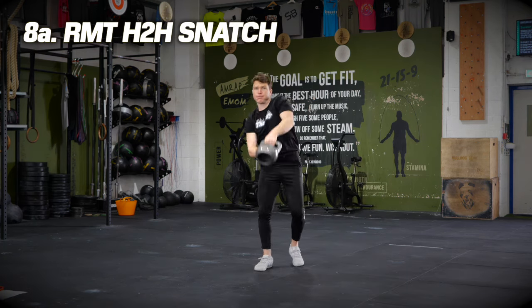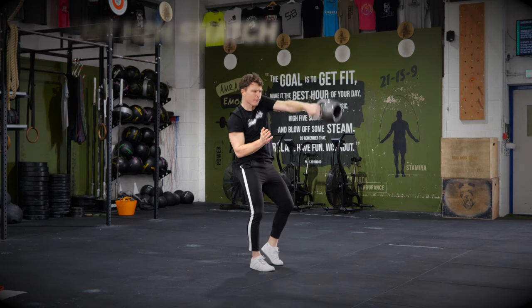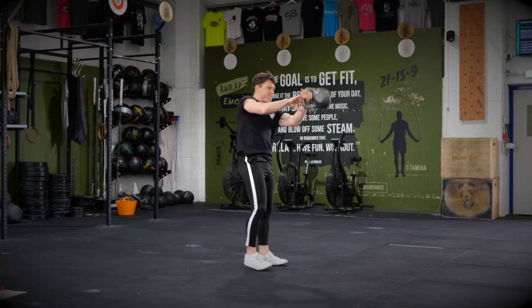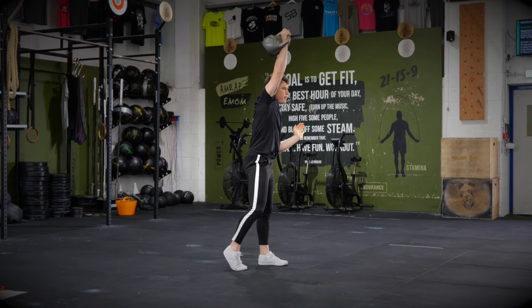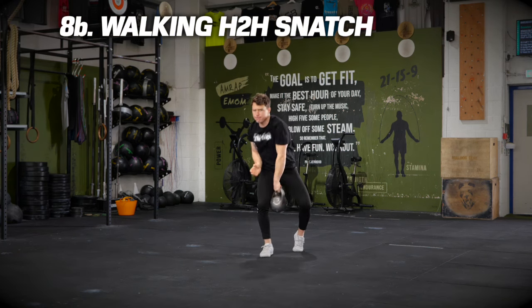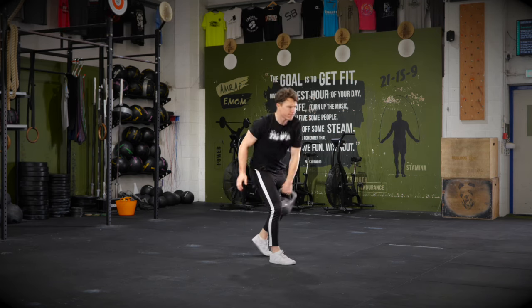On to exercise eight: another one of my favourites, the hand-to-hand snatch, exchanging coils. Here is a better demonstration — see that elbow in the hip? We get the swing, get the bell high, and when it's weightless we swap the coils over. Go low, get it up, swap the hands, swap the coil. See the head and the ribs over the front leg each time, shifting that weight, rotating at the ribs.